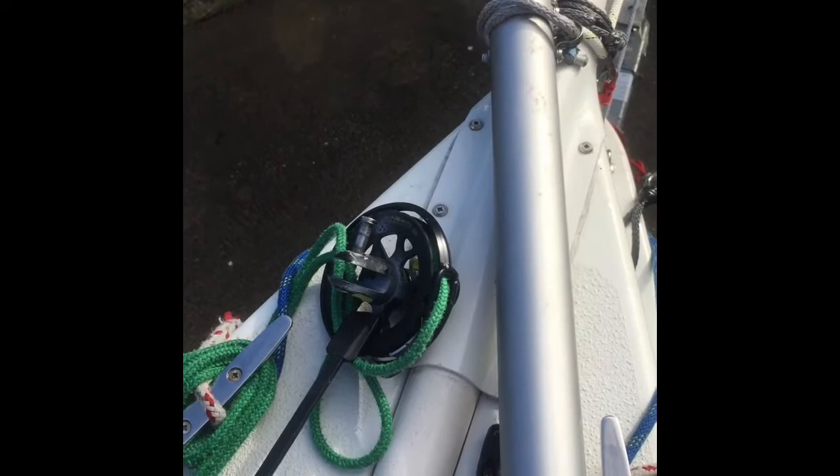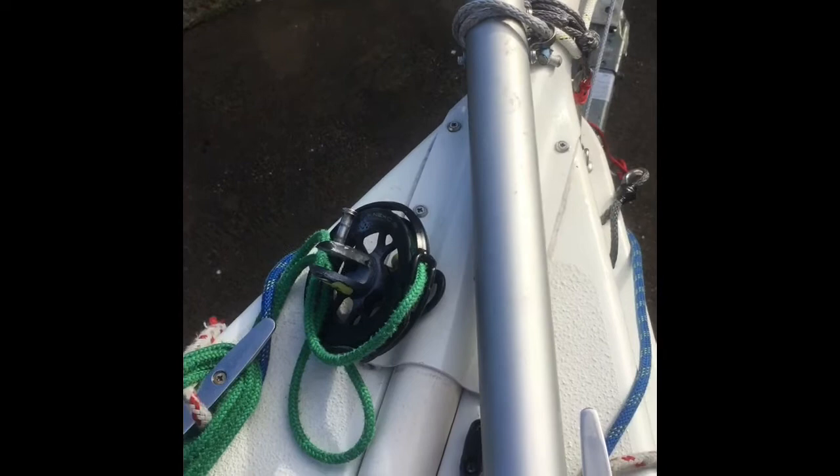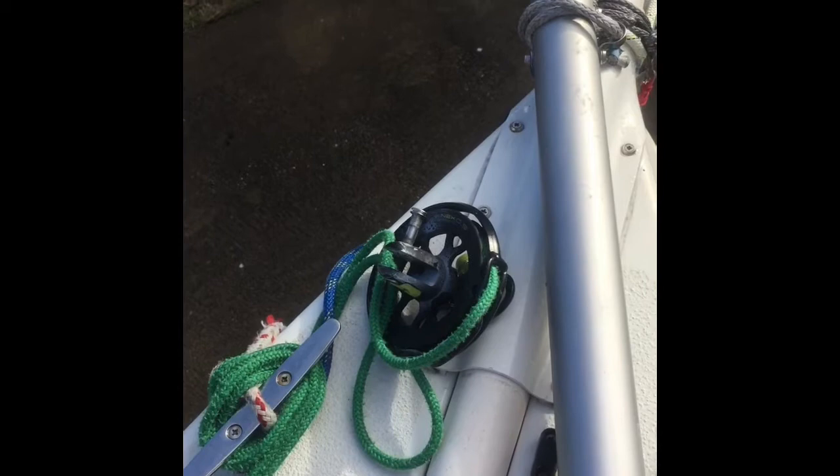Another thing to note: I changed the furler to a ProFurl furler, which has one more inch in diameter. What I like about the ProFurl furler is that it has a top quick release, which allows me to change downwind sails between the gennaker and the spinnaker without having to change the cage. That's quite handy when you do that while sailing. It also saves you an extra furler to buy and carry on board. Four-inch diameter — very good for furling, you get a lot of power out of that even for small sails.